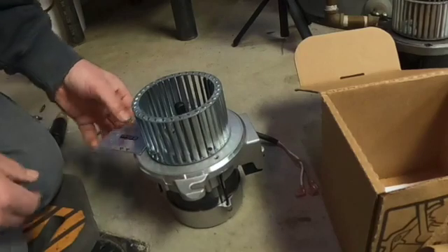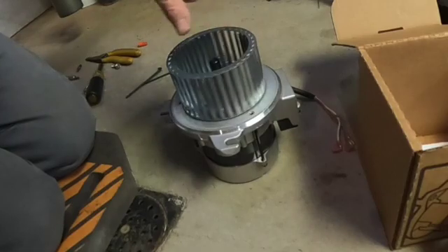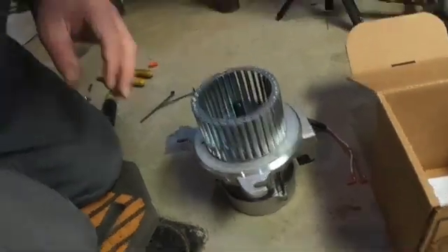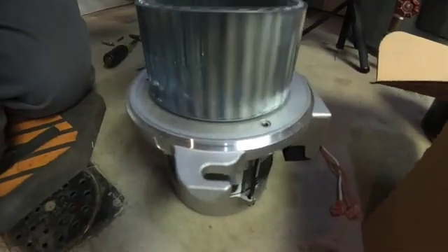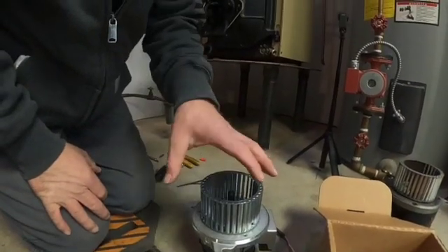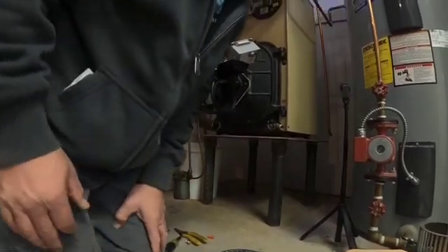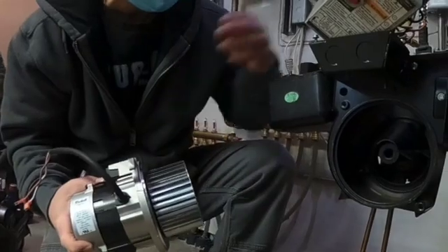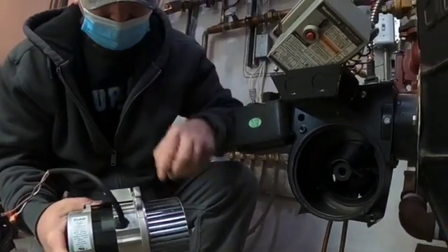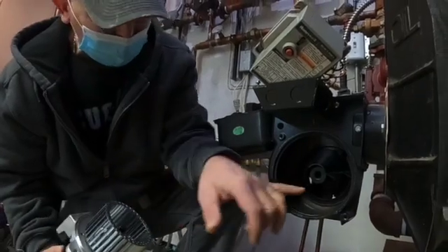Pull this little gap-setting tool out and spin it. Now listen for any kind of metal rubbing — it spins nice and free. The next step is going to be to reinstall this back on the burner. First thing I do is put the blower motor in place and put my hand inside the burner housing.